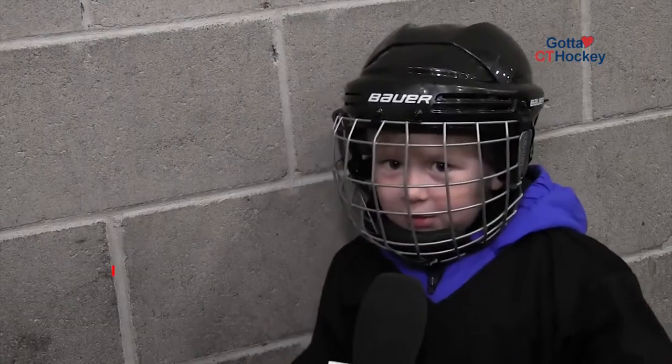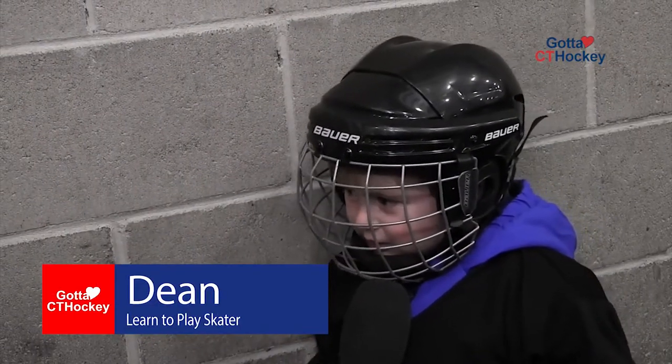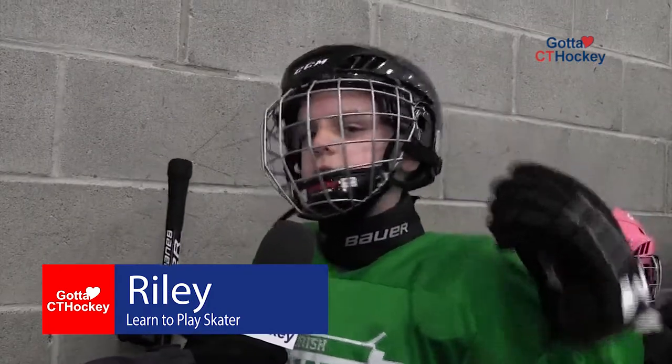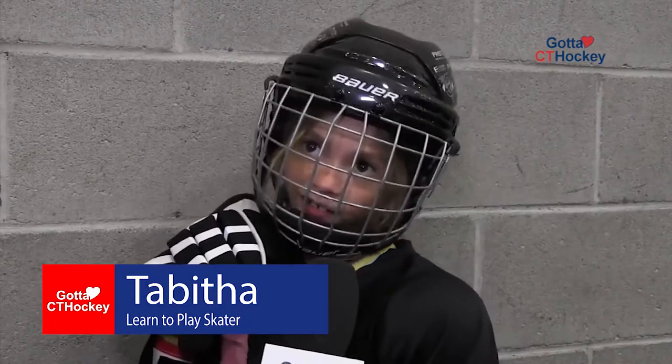We've had great instruction from the guys from IPH Hockey and the kids are having a lot of fun. Hockey is fun when I skate with my hockey stick. When you score you're just so excited. Hockey is so fun because you get to skate around.